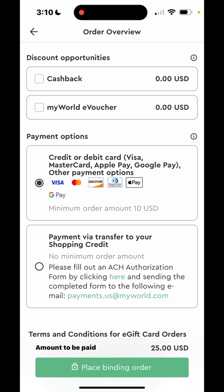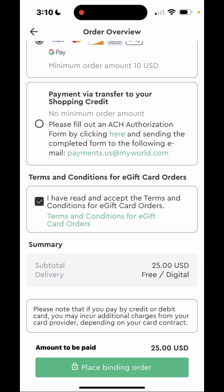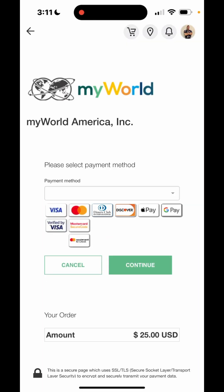I'm going to pay with my Apple Pay. I'll hit place binding order and put in my zip code. I just like to pay with my Apple Pay — it makes it easier. You just click on Apple Pay and click continue.